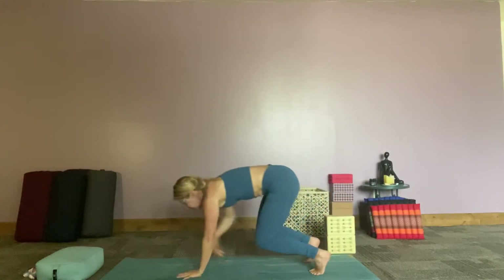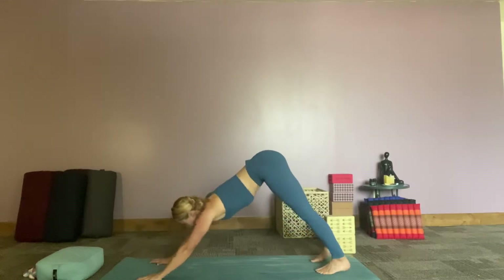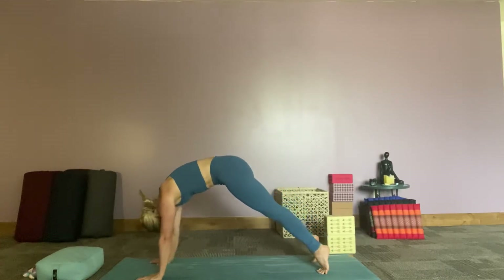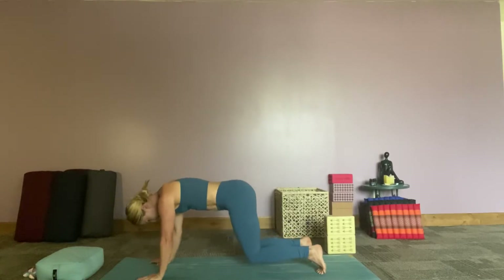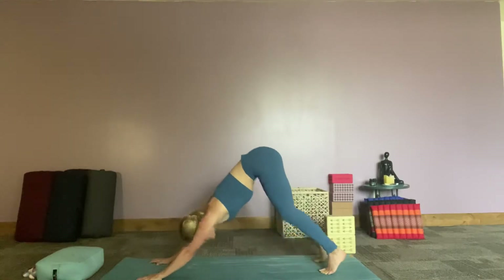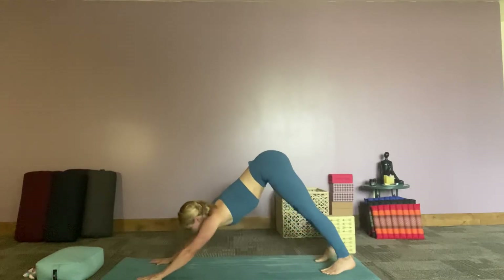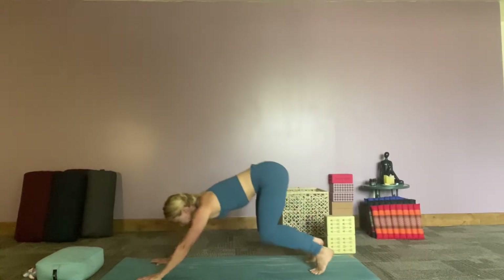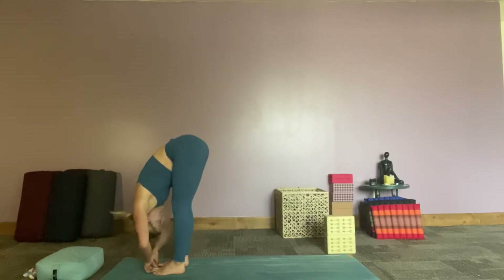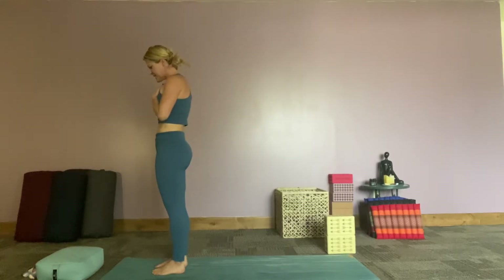Walk those hands out into plank pose. We're going to start doing our little down dog rolls — come into your down dog and start rolling forward and back. Inhaling forward into plank pose, start dropping those knees, they don't touch — press your hips back. Rolling one more time. Looking forward, step jump or float. Inhale, exhale fold. Soften those knees a lot, inhale all the way up, exhale hands to heart center. Check in with yourself — what's going on with this body?